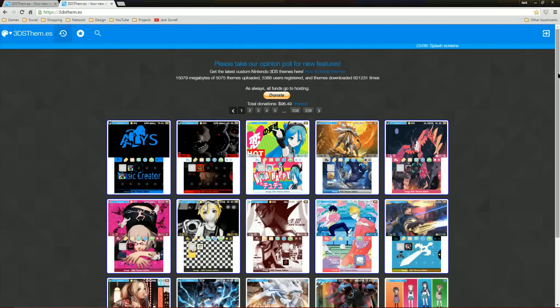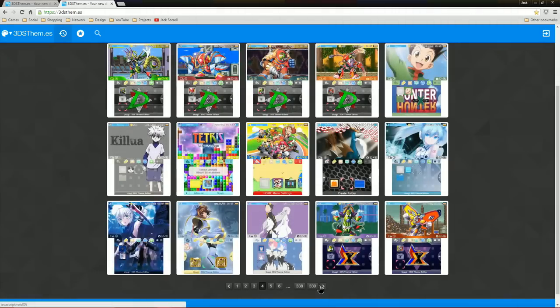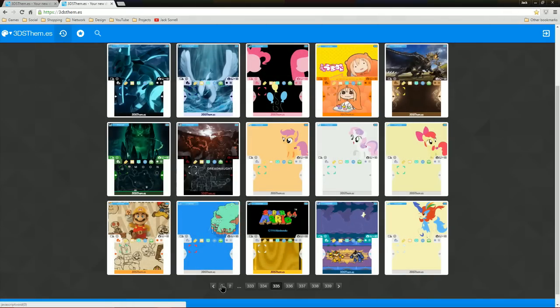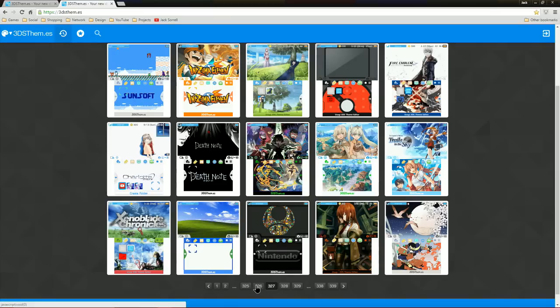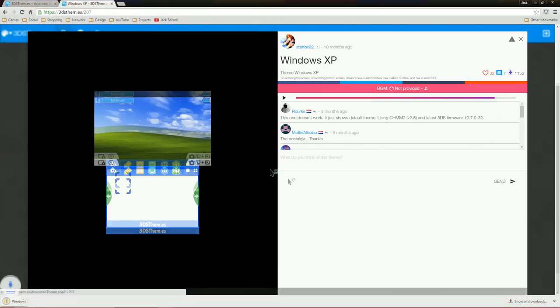You can see there are thousands of themes. In the top left corner there's a magnifying glass icon — if you click it you can search for a theme. Here's one called Windows XP. If you press the play button on the website, you can listen to the music that will play on the home menu. Let's install the Windows XP theme for this tutorial. Download the theme, then extract the zip file to your desktop.